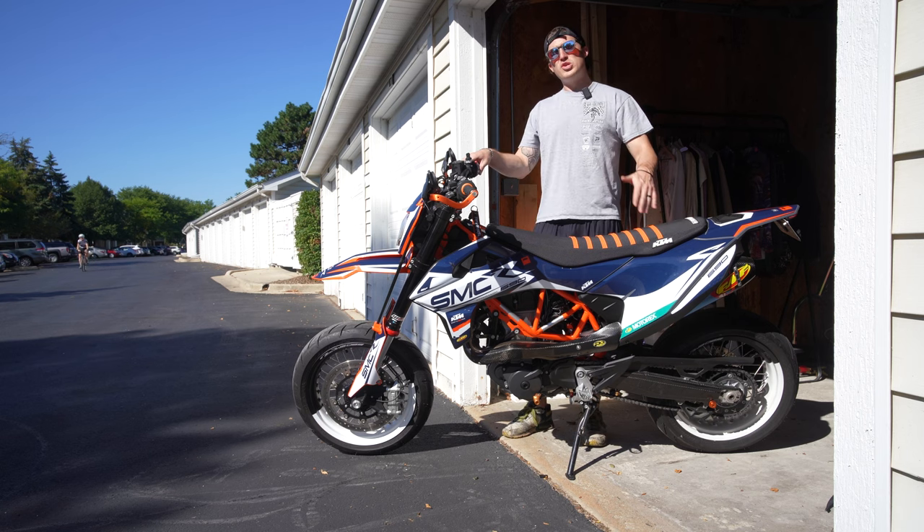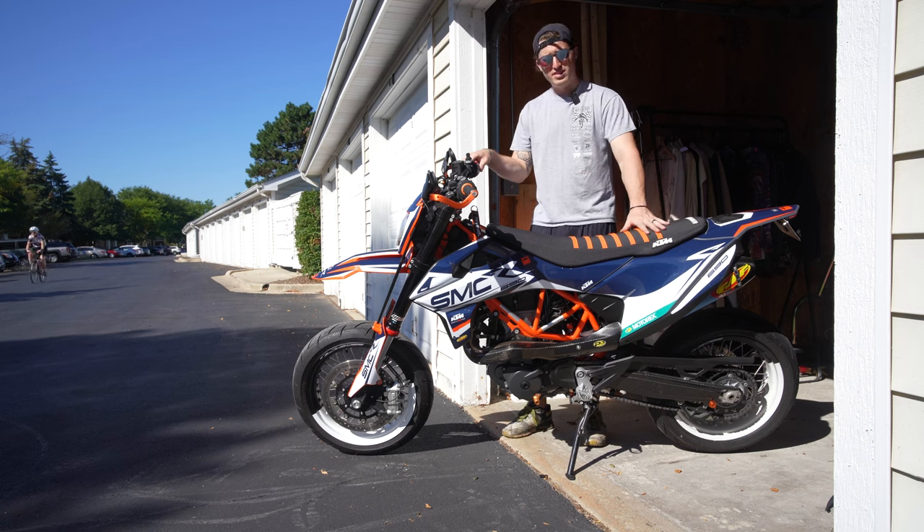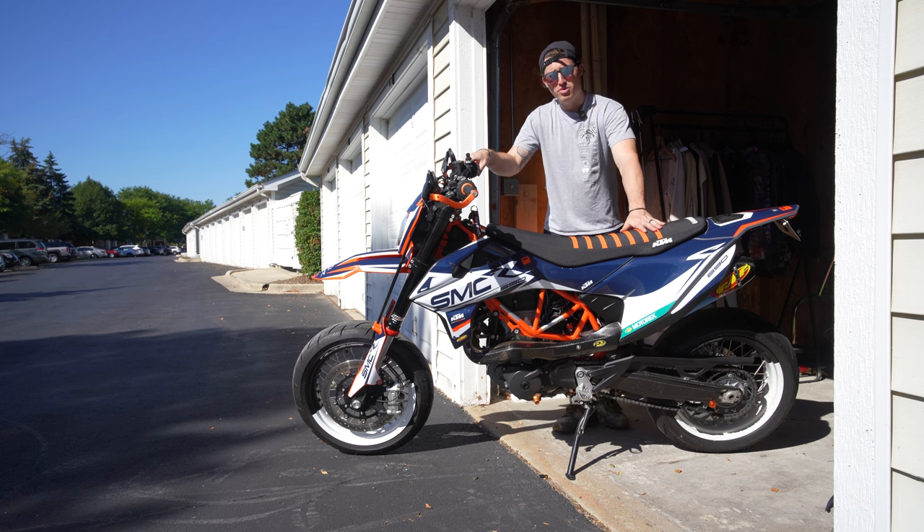Keep that in mind while you're watching. Today we're gonna be changing the oil on this KTM 690 SMCR. Let's start by warming it up.